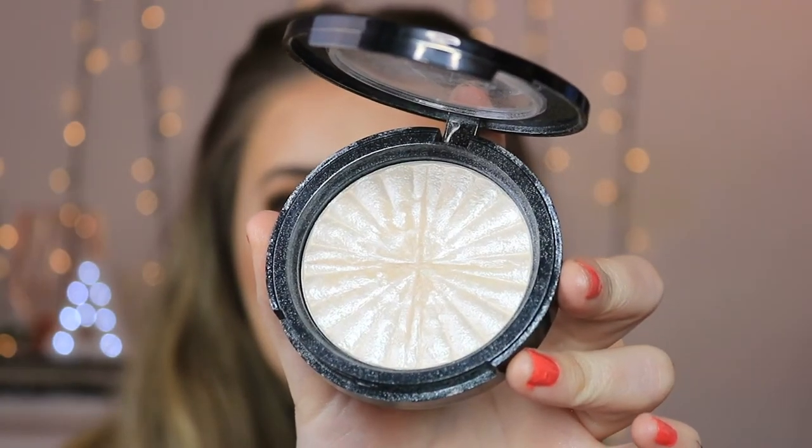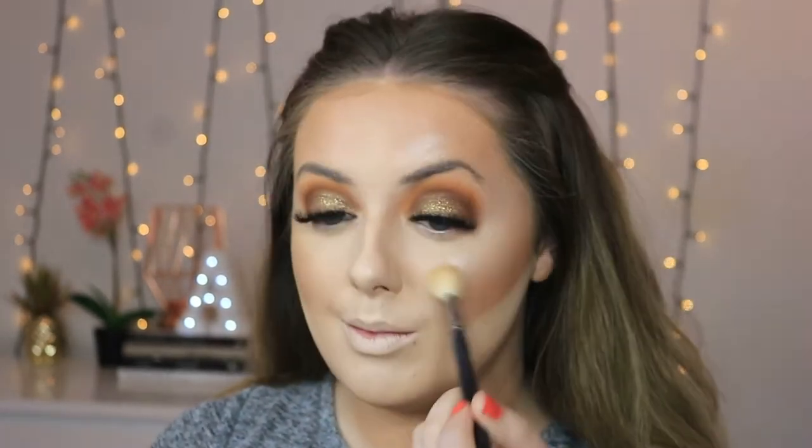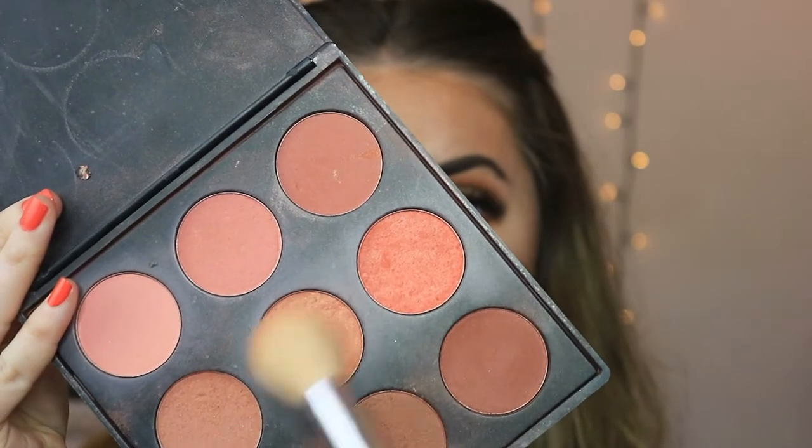For highlighter I'm taking my OFRA x Nikki Tutorials highlighter in Glazed Doughnut — the world's best highlighter — popping that on the tips of my cheekbones, slightly above the eyebrow, patting that back so it's not too much. Then of course a bit on the cupid's bow, a bit on the nose — I like to highlight the very tip of the nose and just the very start of the bridge. Then I'm dusting away that bake and softening up the line underneath; the whole point is to clean the area up, not create a sharp line. Moving on to blush I'm taking my Morphe 9M blush palette and lightly stippling a slight bit of blush on the apples of my cheeks.